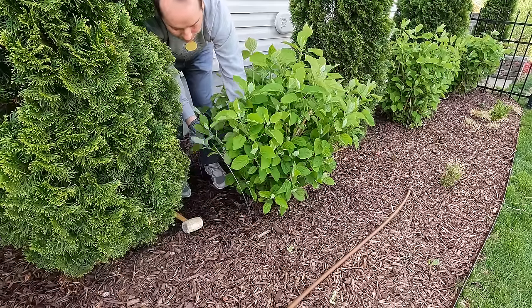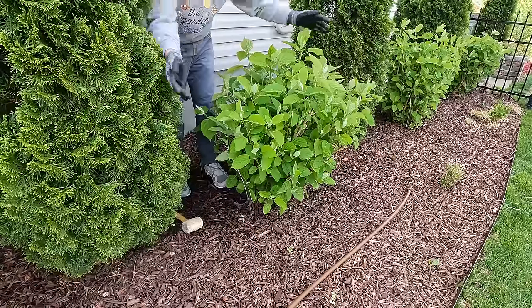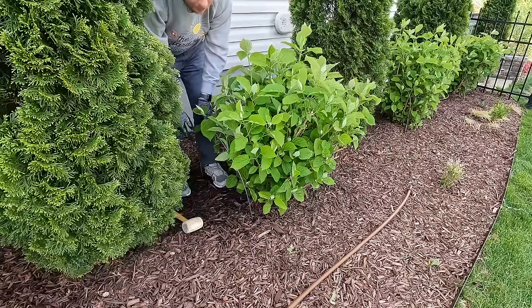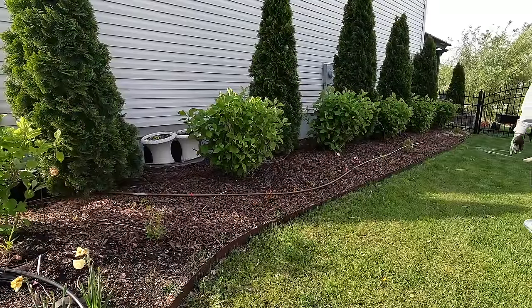And that is it. You can see it still has a little movement to it — it's not going to keep these hydrangeas perfectly upright, but it will provide enough support that they're just not falling everywhere if we get a really hard rain. This is the fifth year of this hydrangea hedge, so it's getting really massive and beautiful.